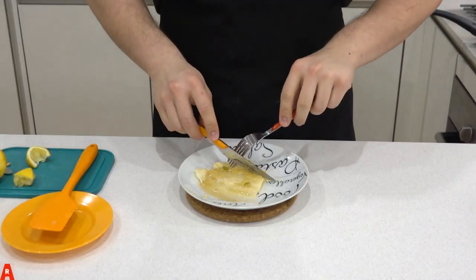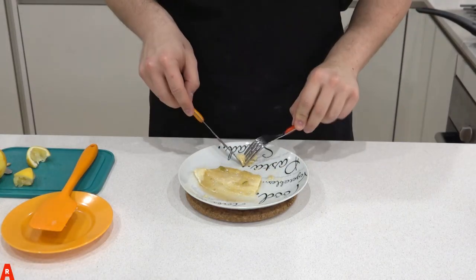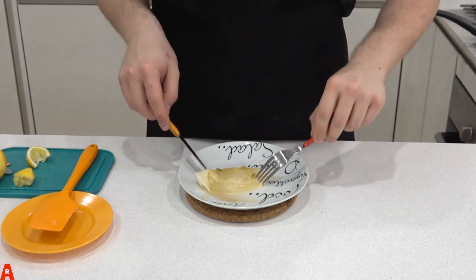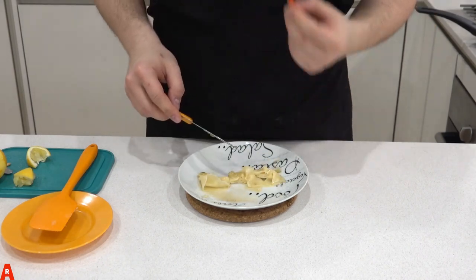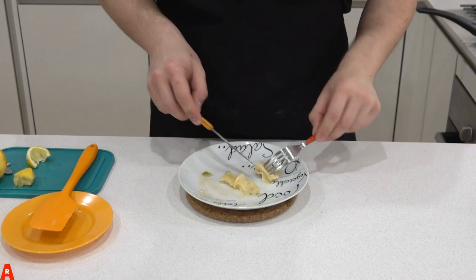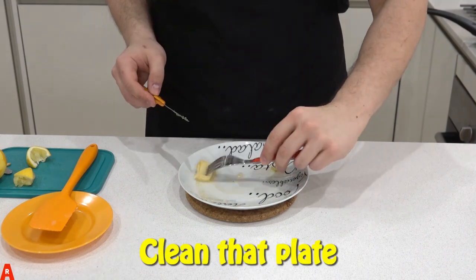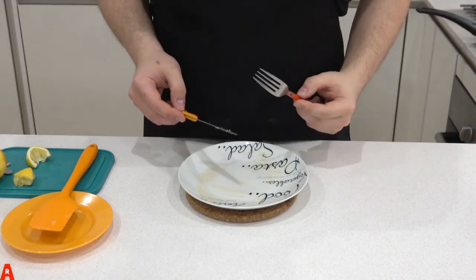Now it's tasting time — this is my favourite part. Because the crepe was still hot, the lemon juice and sugar has created its own sauce. And there you have it: a simple breakfast, or in our case, dinner.